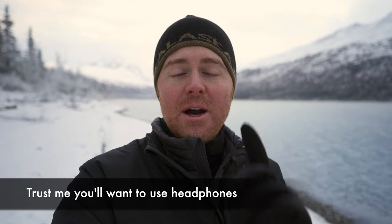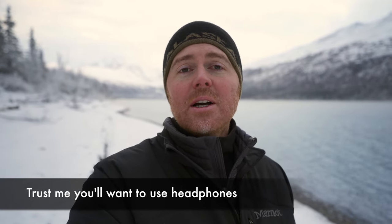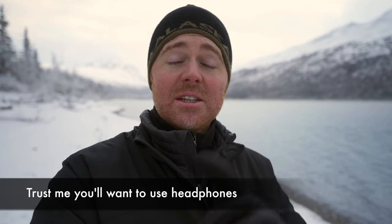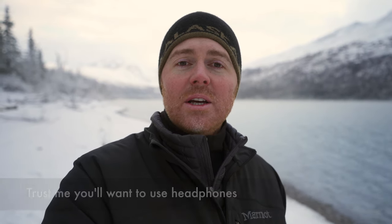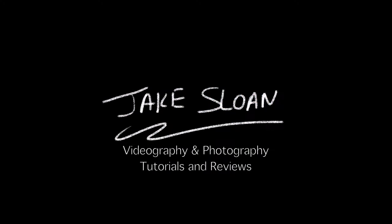If you've ever wanted to really immerse your audience in the environment you're filming in, then stay tuned because I'm going to show you how to build a binaural microphone setup that will fit easily on top of a camera. You're going to want to watch this video with headphones on because I recorded this entire video with a binaural microphone.